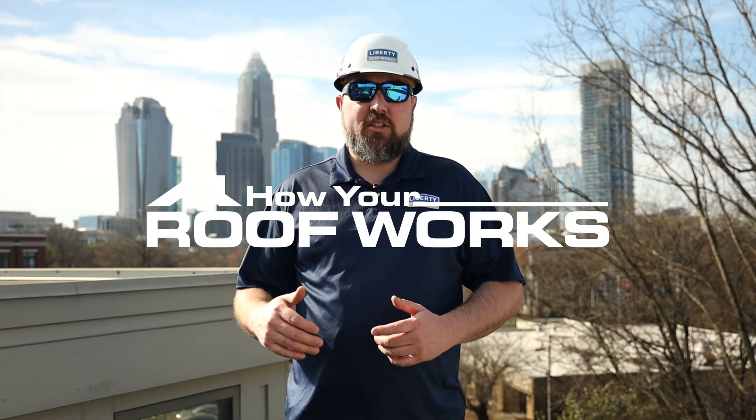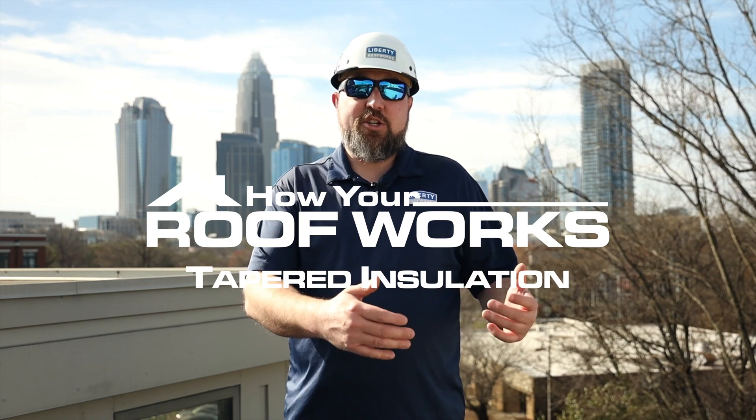Hi, this is Jesse with Liberty Roof Works, and on this episode of How Your Roof Works, we're going to talk about tapered insulation.